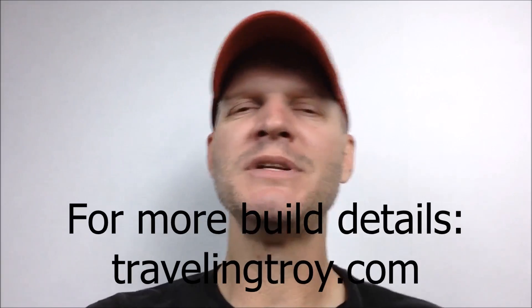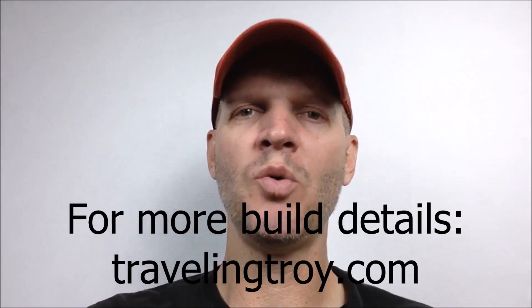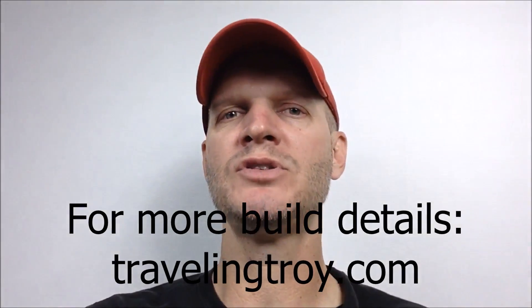Hey, my YouTube buddies! Today I want to show you what my dad and I did to build my power center and add shore power to my van. This video is a little bit delayed because I actually wanted to do the whole thing showing the solar panels and the battery isolator, but we're not going to be doing those second two parts until sometime this summer. So let's take a look and see what we've done thus far.